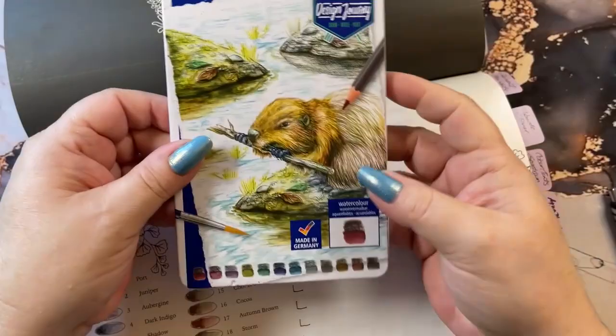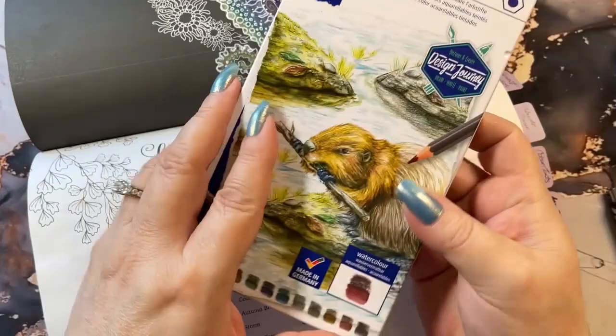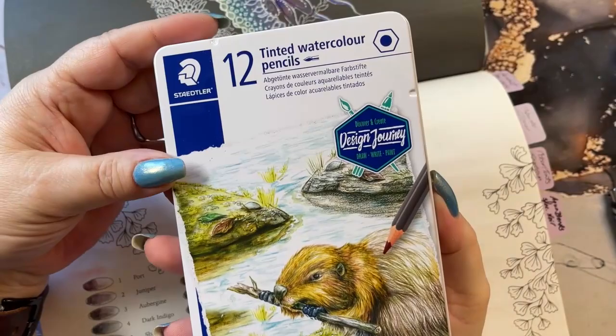And we're going to put them down and check them out. And they come in this nice little tin here. They are the Staedtler 12 Tinted Watercolor Pencils. They just come in this pretty little tin here.